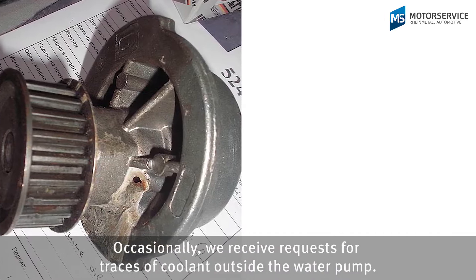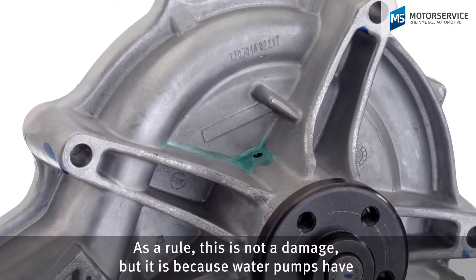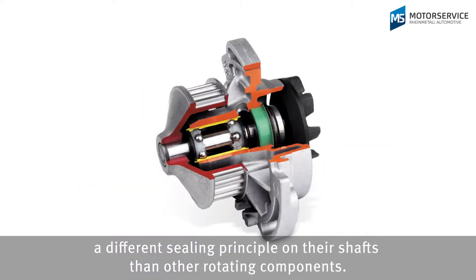Occasionally we receive requests for traces of coolant outside the water pump. As a rule this is not damage, but it is because water pumps have a different sealing principle on their shafts than other rotating components.